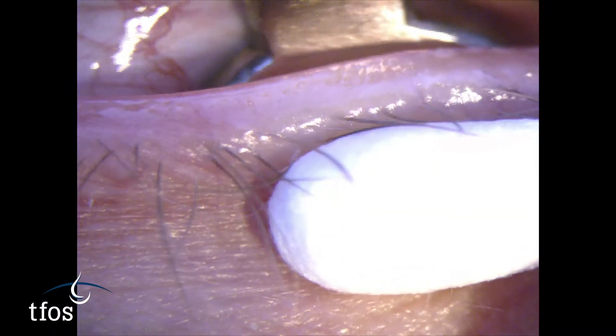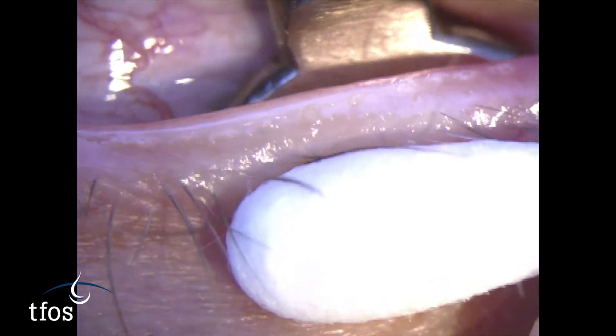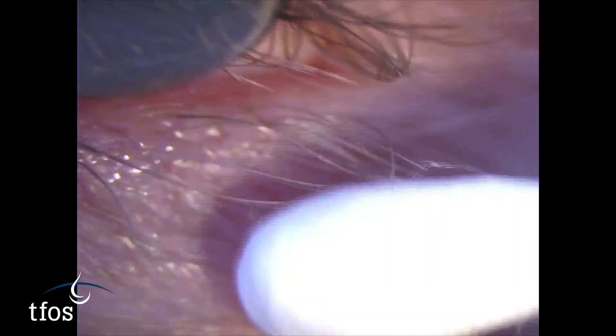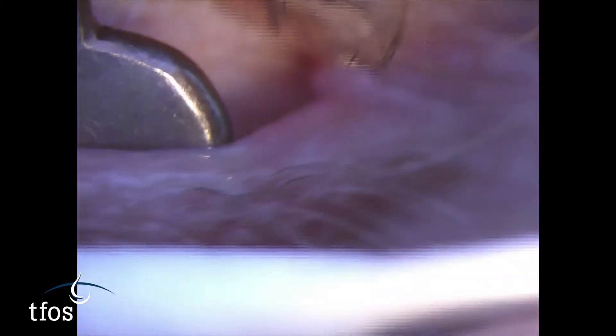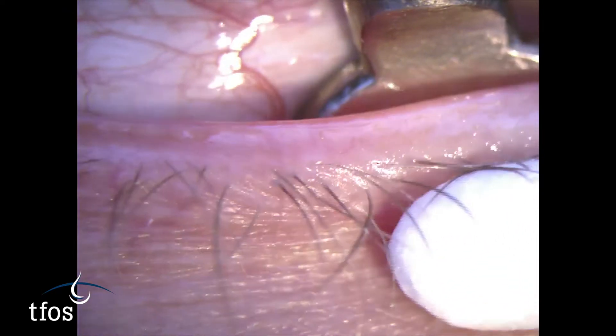With the paddle situated behind the lower lid, the cotton-tipped applicator should be rolled upwards to encourage expression of the gland contents. The paddle and cotton-tipped applicator are moved progressively along the lid to express each of the glands in turn.